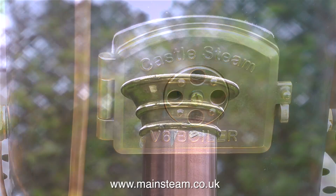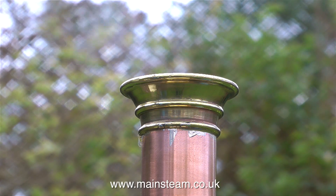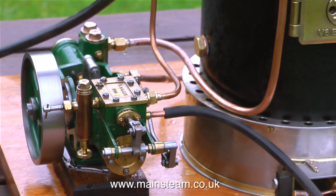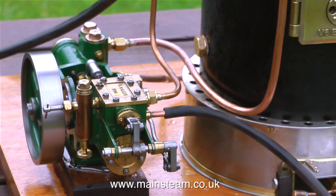Initially quite a bit of condensation came out of the chimney, but this is condensation from just inside the top cap of the boiler. Eventually it did raise steam.